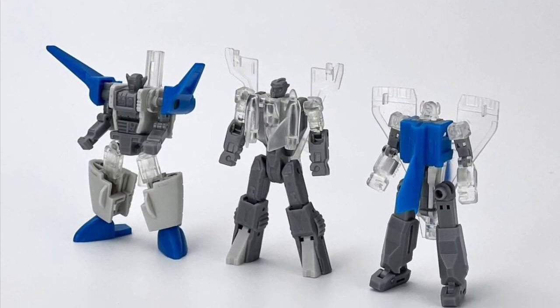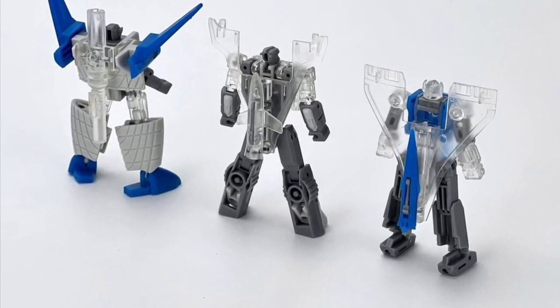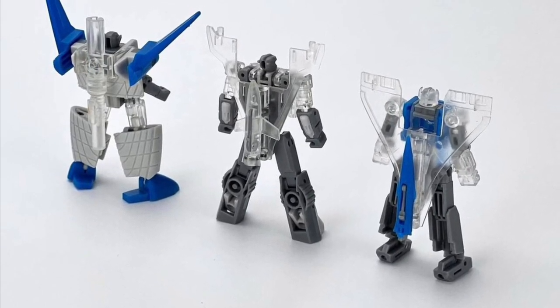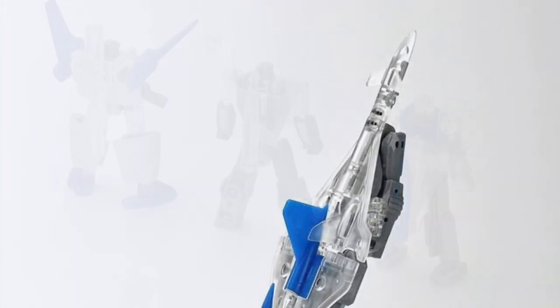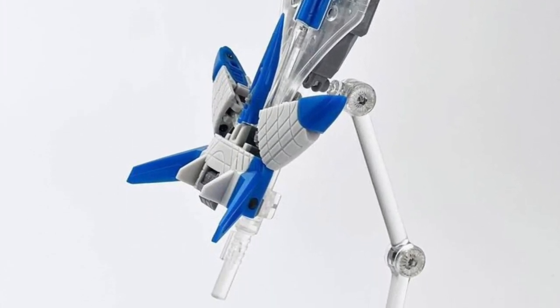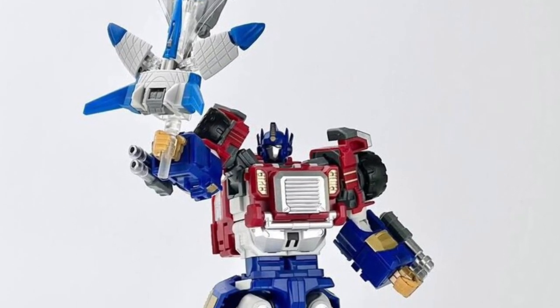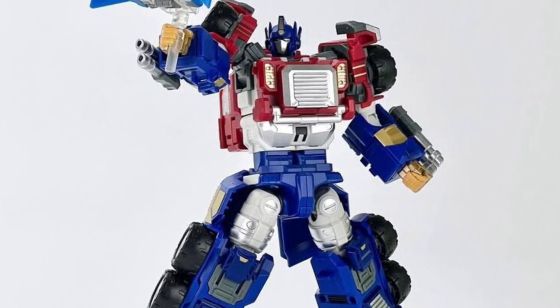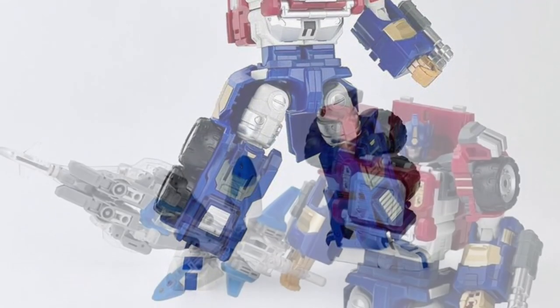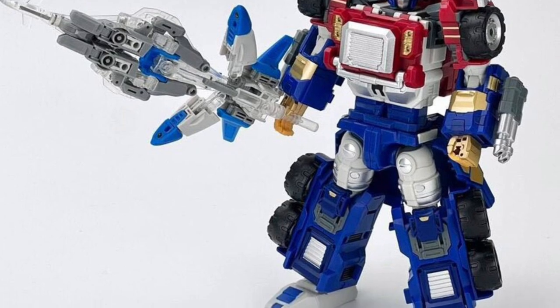It reminds me of a kind of Voltron concept. I think that's really nicely done. It's almost like they have transparent clear plastic on the wings there. I don't know — they could have maybe done a little better with that. But I think they do that so that when you transform it into the Star Saber form, there are the handles. You can have Armada Optimus Prime hold them, or any other Titan that you choose. I think this is genius.